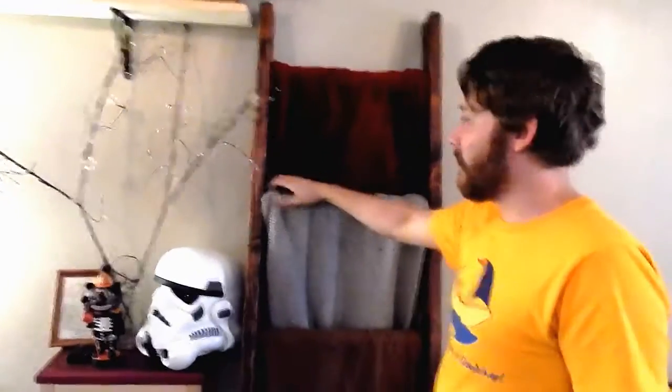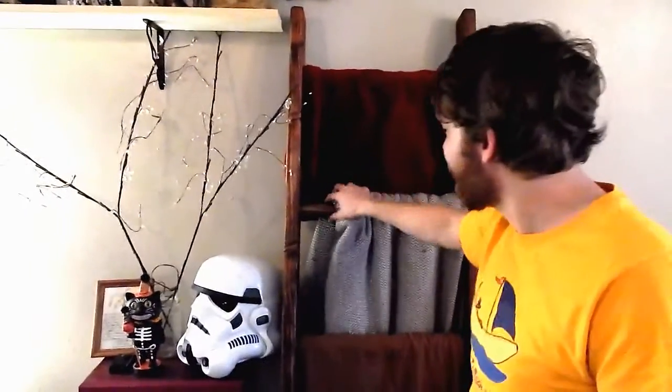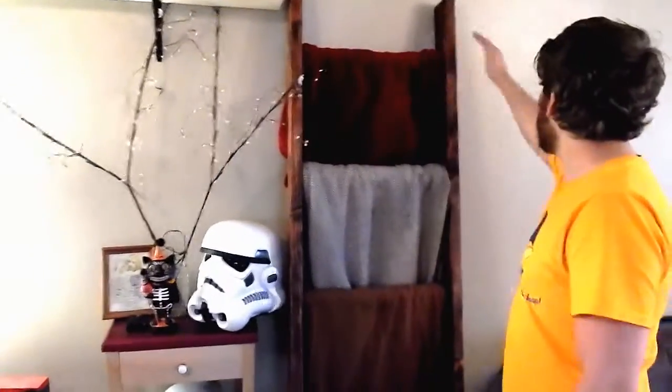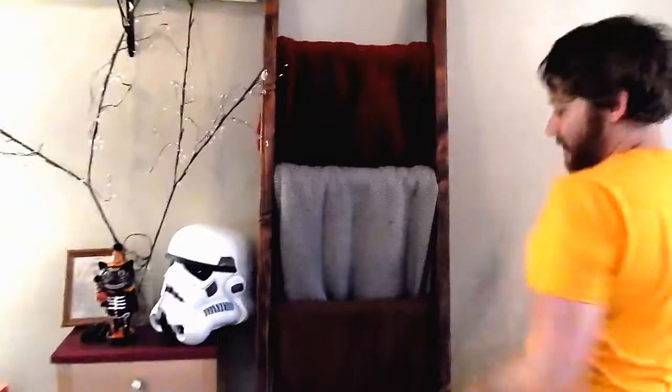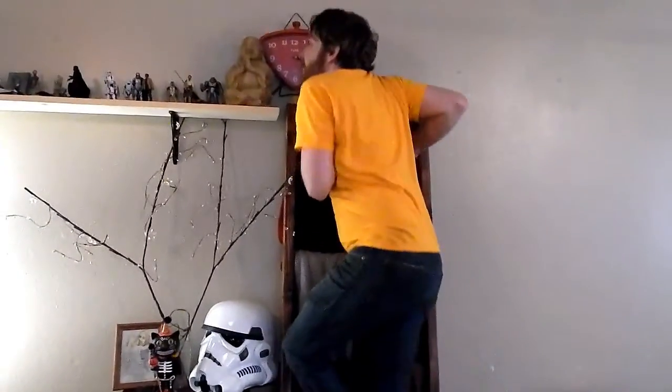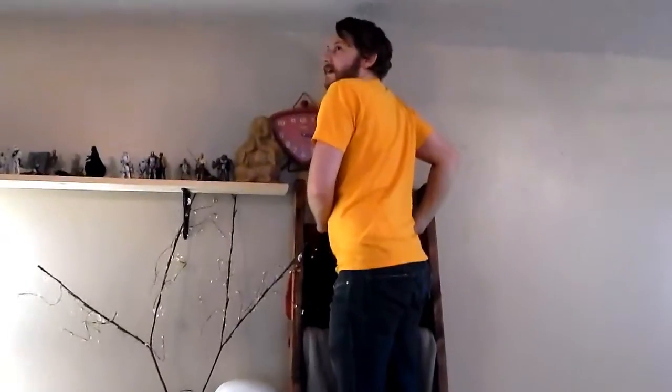The blanket ladder — just for blankets, not meant for climbing. This video actually did pretty good. People like the blanket ladder. It's literally just two-by-fours and a closet rod. It's missing a live-laugh-love sign above it. It does support weight — this is gonna be the moment that it breaks on camera. It'll be hilarious.